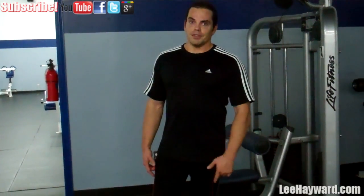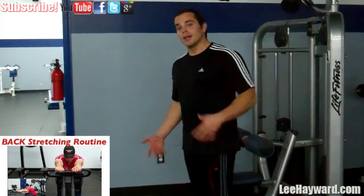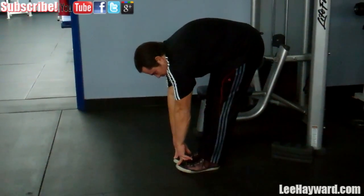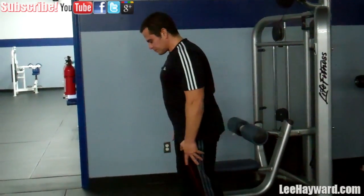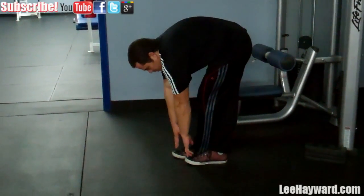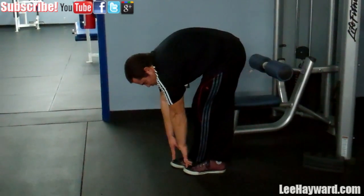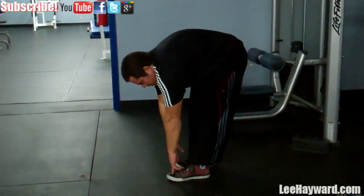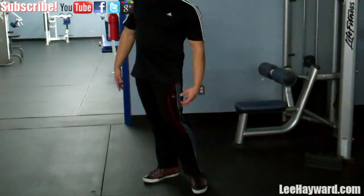The next stretch I want to show you is a hamstring stretch. In the last video I did touching your toes to stretch out the lower back, but it's also a great hamstring stretch — so same thing again, just touch your toes and hold this for time. Now if this is too easy and you find regular toe touching too easy, what you can do is cross your feet over and touch your toes. This places a lot more stretch on that back leg you're crossed over. Do the same thing on the other side — you'll feel a much deeper stretch when you do it that way.